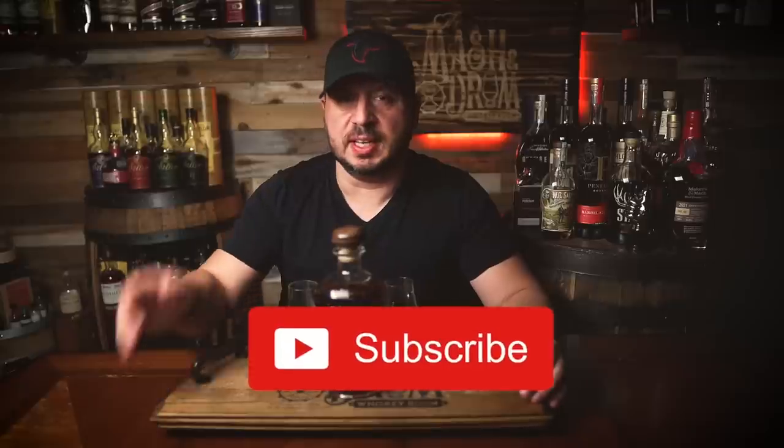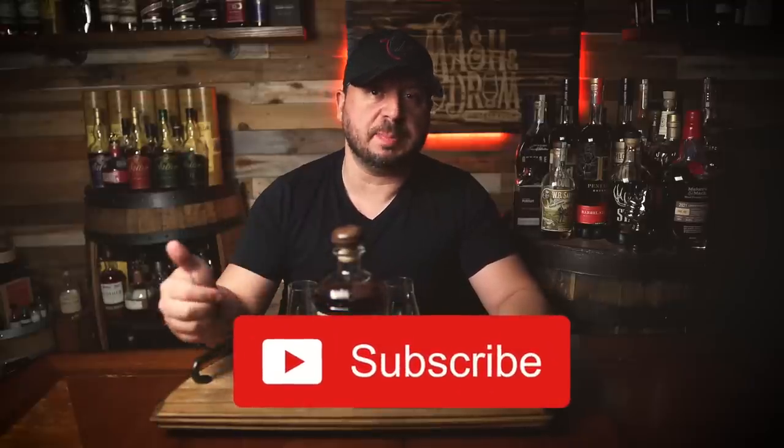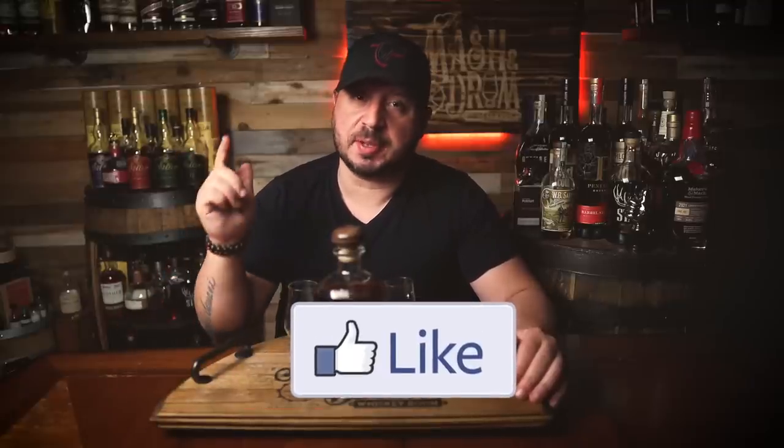All right guys, hoping you enjoyed this review for the new Kentucky Peerless Double Oaked here on the Mash and Drum. Hope you liked it. If you did, hit the subscribe button below, please hit the like button. If you haven't yet, find me on Instagram, find me on Twitter.